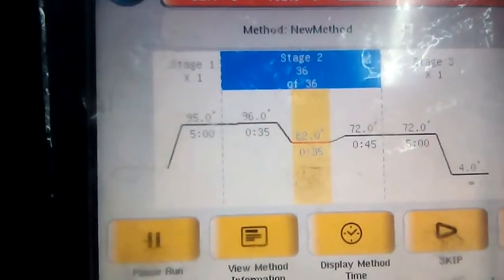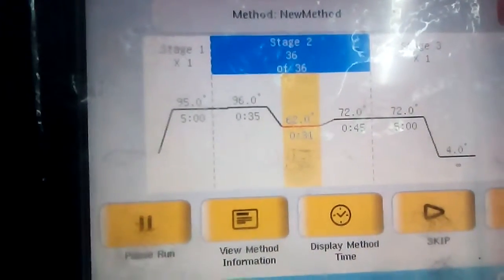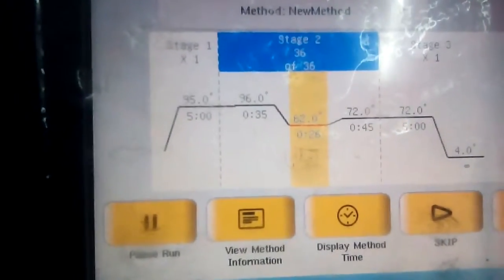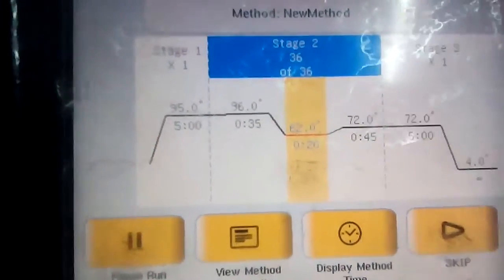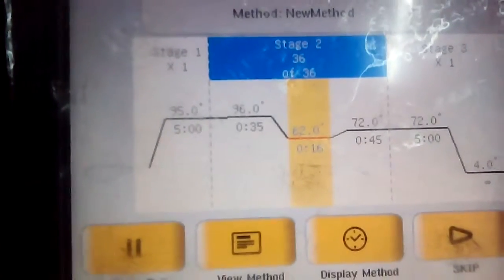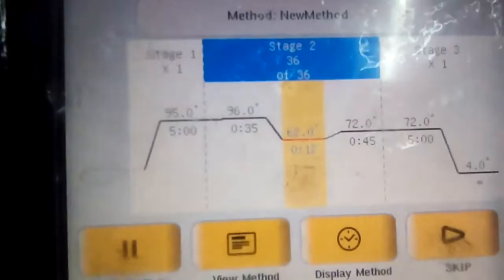The second is the annealing phase where the forward and reverse primers get annealed to their complementary sequence in the single stranded DNA. The temperature is maintained at 62 degrees Celsius for 35 seconds. The time is now decreasing.